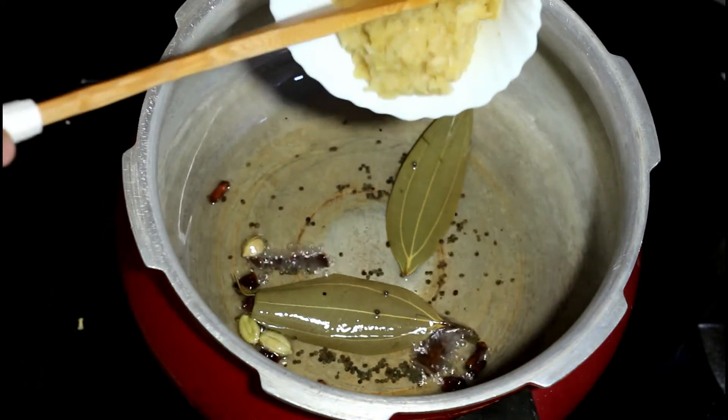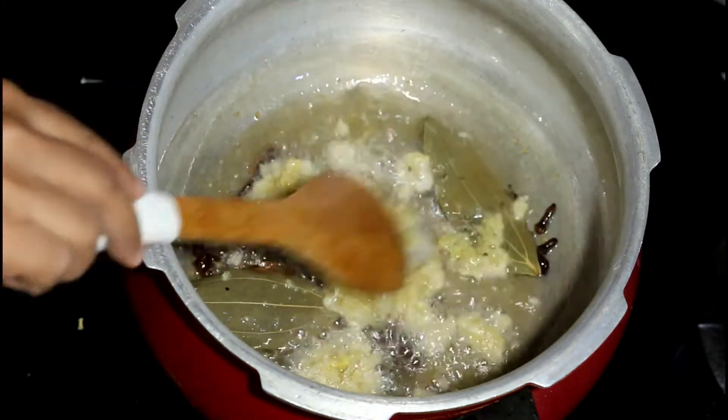Next add the ginger garlic paste to this and fry it until the raw smell is gone.